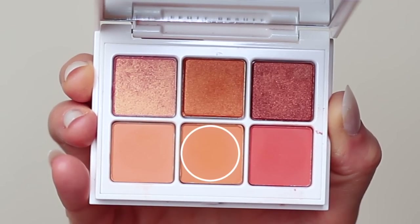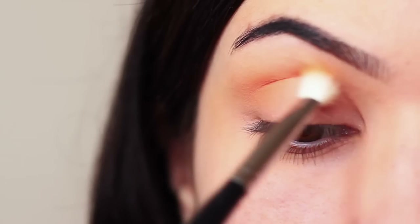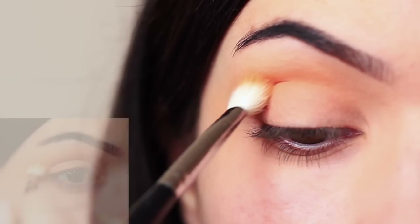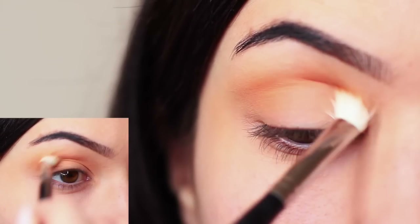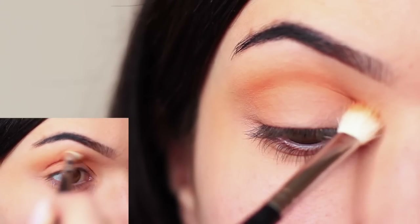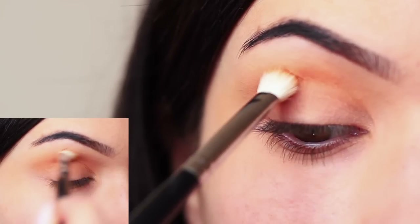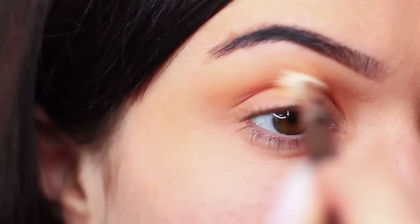Taking the next peach shade on the same blending brush, apply this into the crease of the eye. Try to keep your hand high — this will prevent you from blending up too far and keep the blend nice and low.